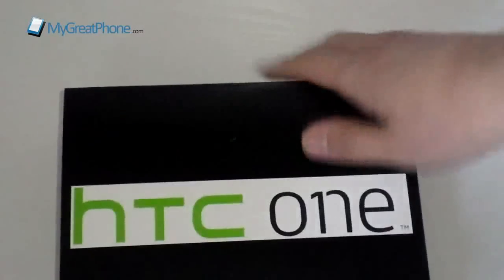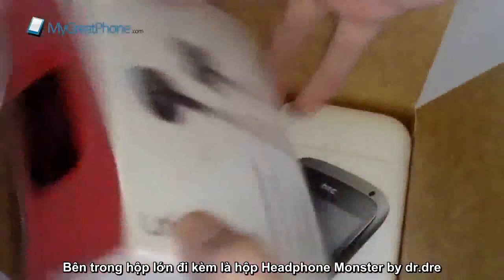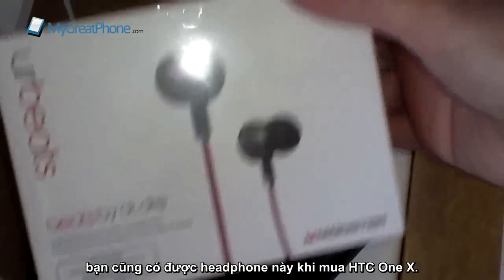In the box you don't get anything on this outside box. If we just open it up, you get a nice pair of Monster Beats by Dre headphones, and that's because the HTC One S and also the One X has Beats Audio built in.